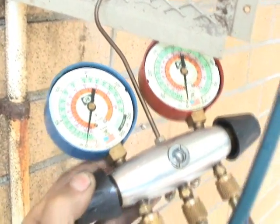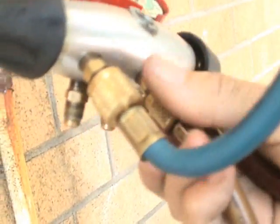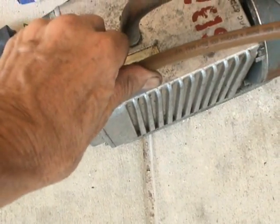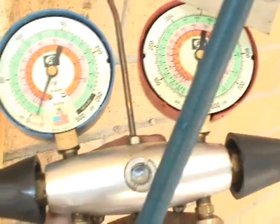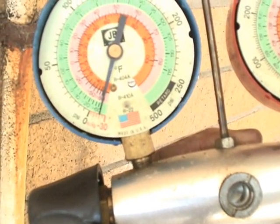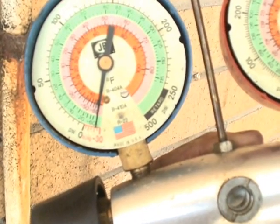Now that all the nitrogen is out of the system, we're going to open up both the low and the high side. Make sure that all the hoses and everything are nice and tight so that they're not going to leak off of the gauges. Make sure that the hose on the vacuum pump is tight and it's plugged in. Here we go, we'll turn it on. Now it's going to put the system into a vacuum. You can see it's already started to go down into some inches of mercury on the compound gauge, and it should go all the way almost to 30 inches of mercury.